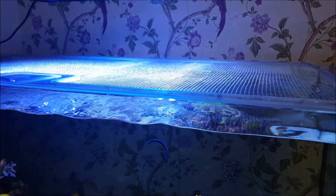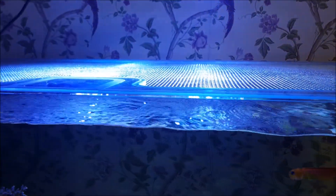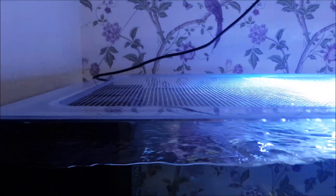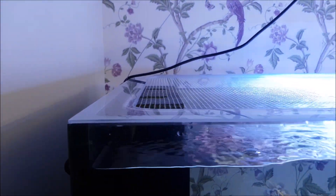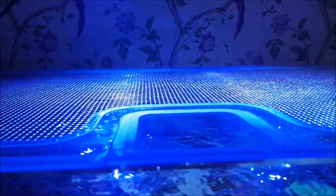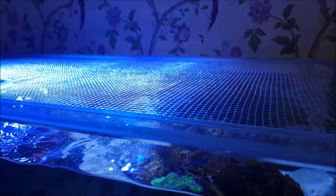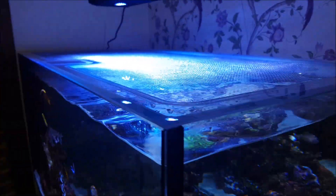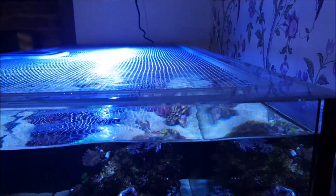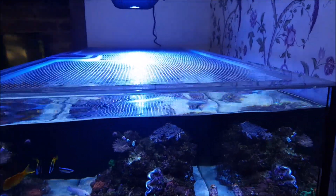When I say a cover is more or less mandatory, I really do mean that. Fish that are known carpet surfers include clownfish, gobies, wrasses, hawkfish, mandarins and scooter blennies, anthias, firefish, and so on and so on. If you've got an open-top tank with any of those fish, it's probably a matter of when not if they jump. And speaking from personal experience, there's nothing worse than getting home to find your favorite fish has tried to do a Free Willy.